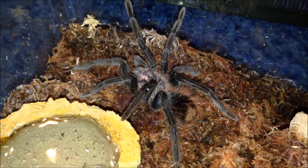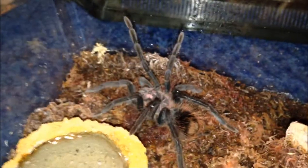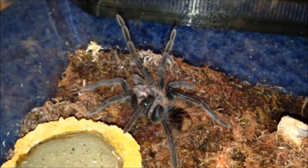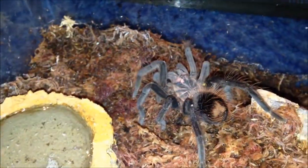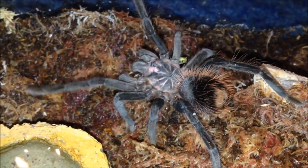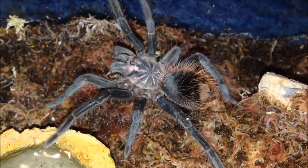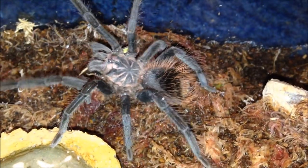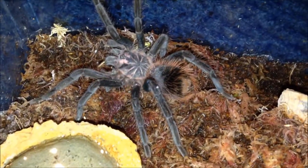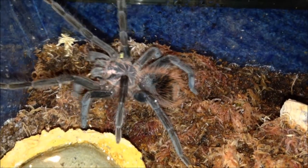My absolutely gorgeous Amphys intermedius. He seems to be calm at the moment, which is worrying me because he's never calm. Still goes mad for locusts though. He's an immature male, very moody, but a very nice T. One of the more expensive tarantulas in the hobby but definitely worth the price.